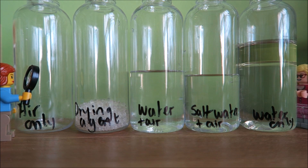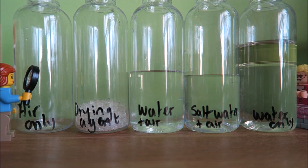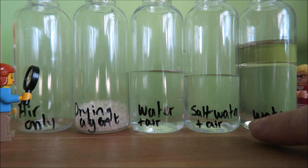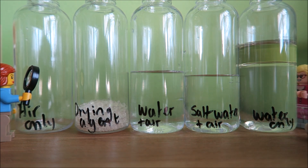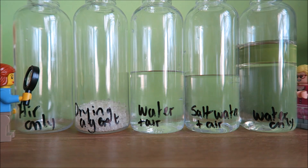We have a drying agent in here, which is going to remove any moisture from the air. This is just water in here, so this will be water and air. Here I have salt water and air - I've just taken some water and added some normal salt to it. And this is water only - boiled, cooled water with a layer of oil on top to stop any air getting in.